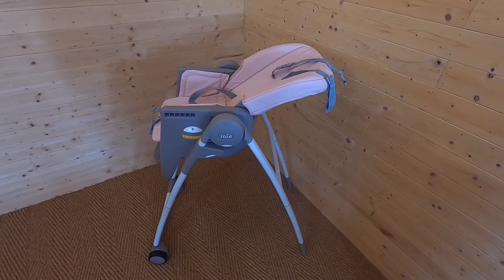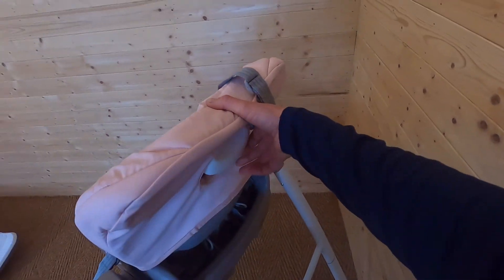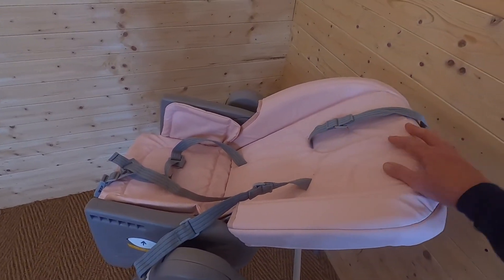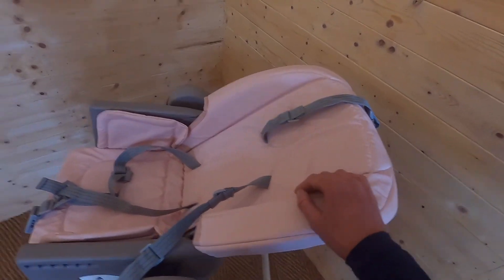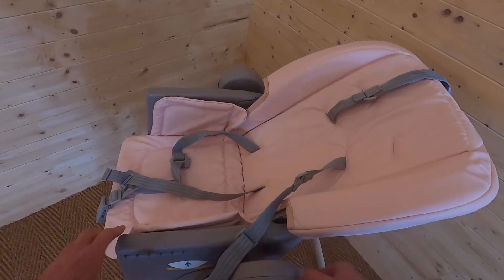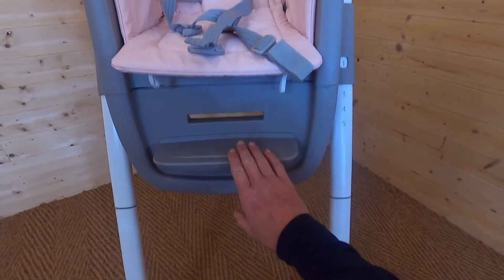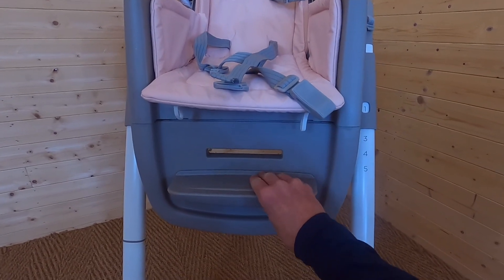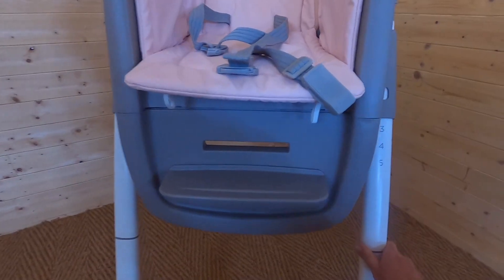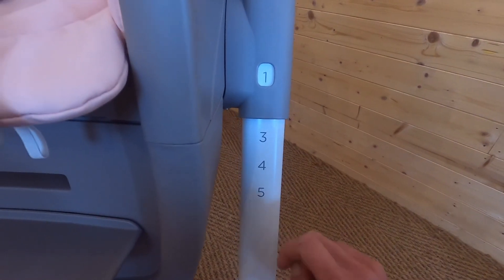Let me show you a few more functions in high chair mode. By squeezing the handle at the back you can click the seat into several recline positions, going from upright through to a nice laid-back position — really beneficial when babies have just had some milk or food and want to relax. Turning to the front, you can see the footrest is adjustable — moving up and down into different positions — and of course the legs are height-adjustable with five different height positions.